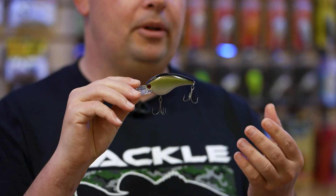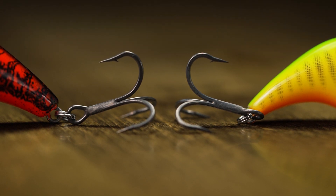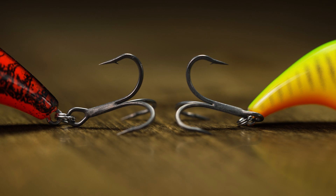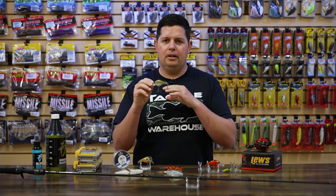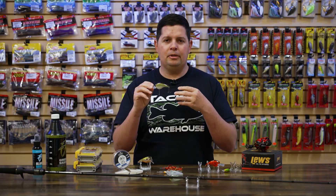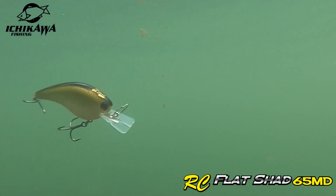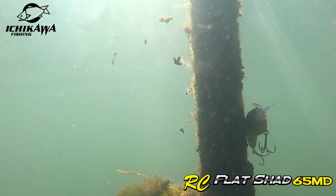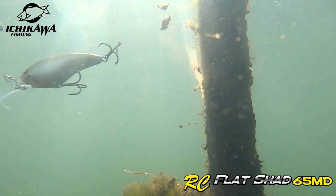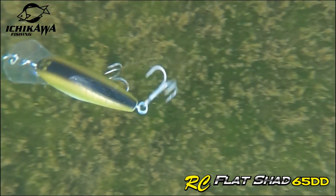All the Ichikawa crankbaits come with Ichikawa treble hooks. These treble hooks have a slick gray finish — they call it a magic coating, which is a fluorine based coating, and it's super slick. These hooks are sticky sharp. You don't have to tune or do anything to these crankbaits — you can take them right out of the package and fish them. You don't have to change out hardware or anything like that. They're ready to go and are going to be fish catching machines in the pre-spawn season. And if you have dirty water, these flat side cranks will push a little bit more water than your rounded body style crankbait.